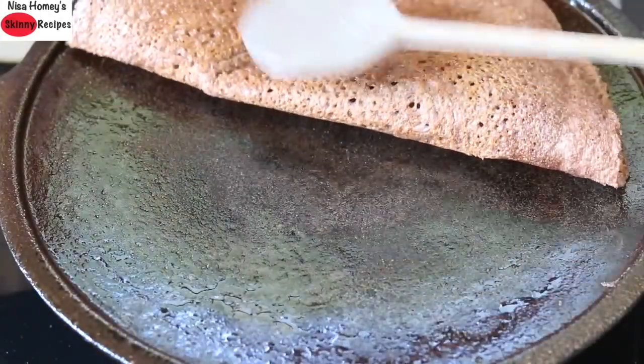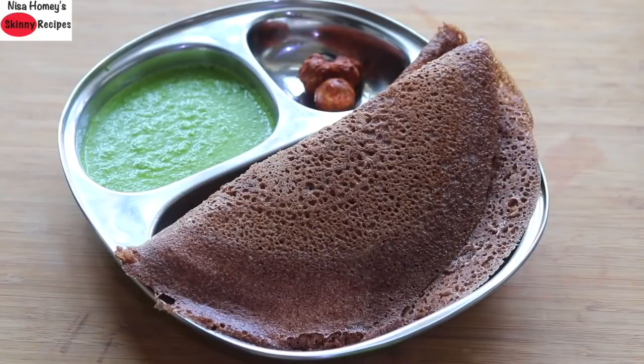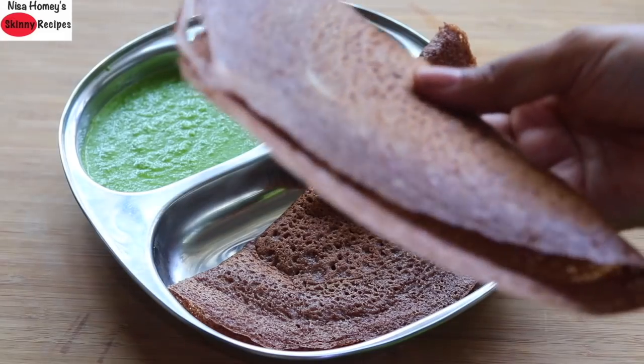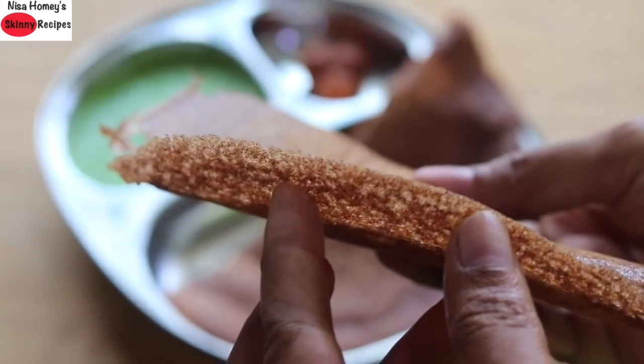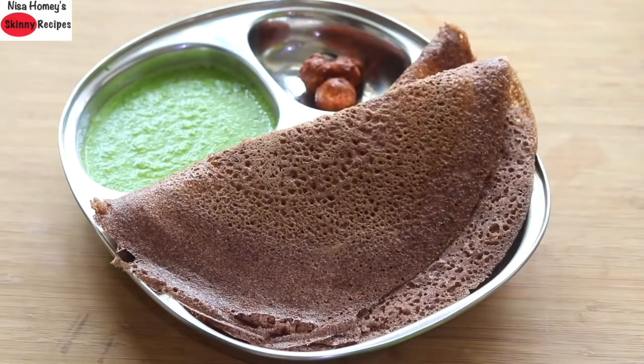If on a vegan diet, you can use wood-pressed or virgin coconut oil. Flip it over and once done, your crispy, crunchy sprouted ragi dosa is ready to serve. You can see how crispy the dosa is. I'm serving it with fresh moringa leaves chutney and amla pickle.